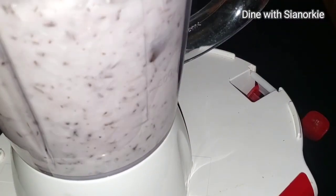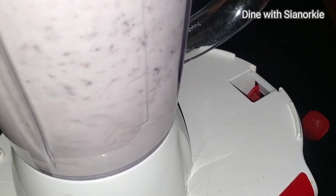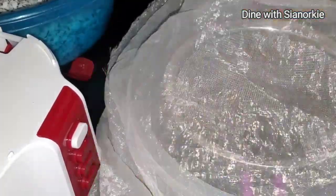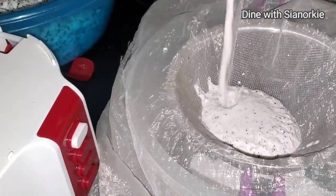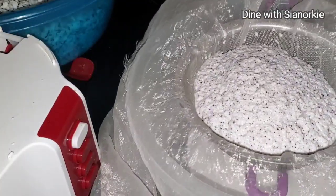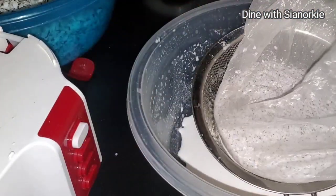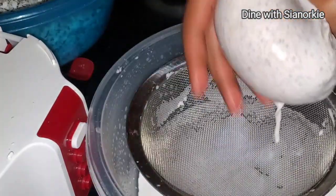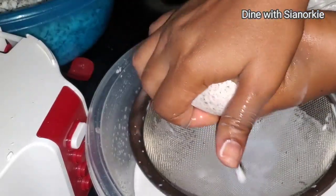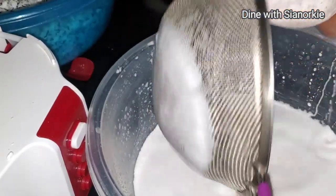I'll go ahead and blend this nicely. I've already shared a recipe for coconut oil before, but that was not cold pressed — I used my juicer for that, and I don't have that anymore. So this time I used the blender, and then a chiffon cloth placed over a sieve to squeeze out the juice effortlessly.